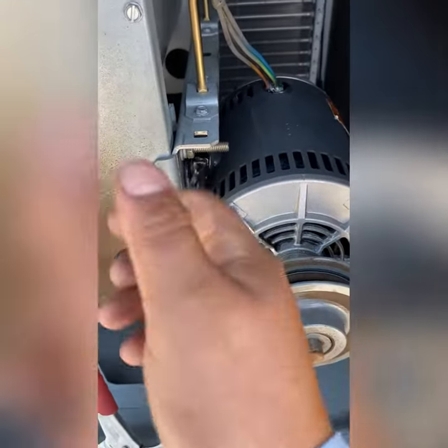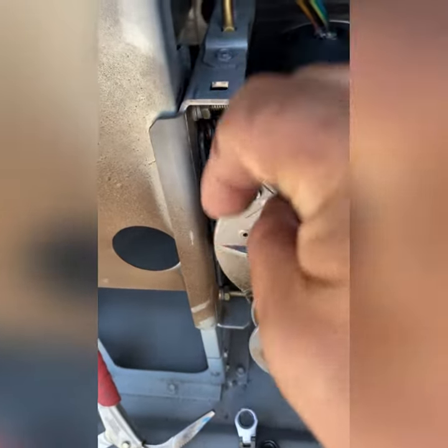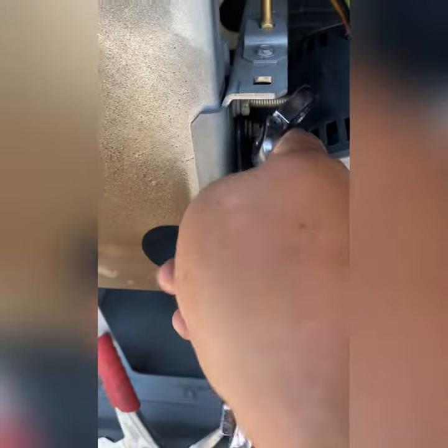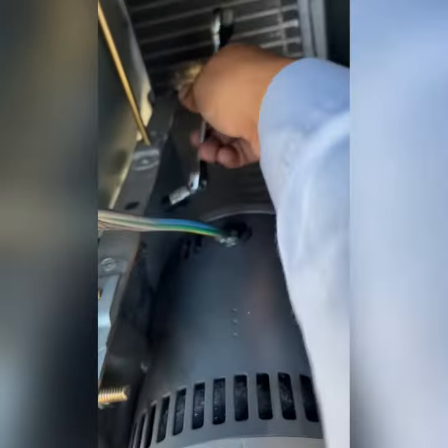We disconnect the wires from the blower motor and isolate them. We disconnect the wires from the other end and check the continuity. If we have continuity, that means there's a short in the wires and we just have to rerun new wires before we install this motor.